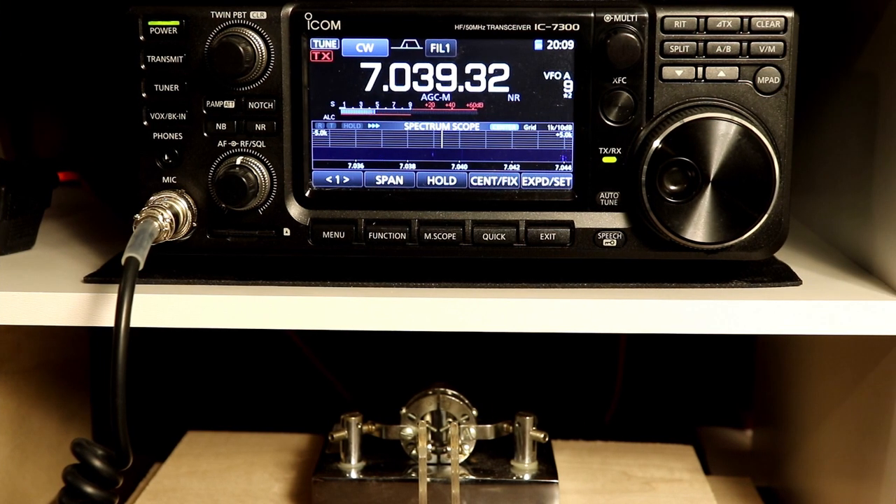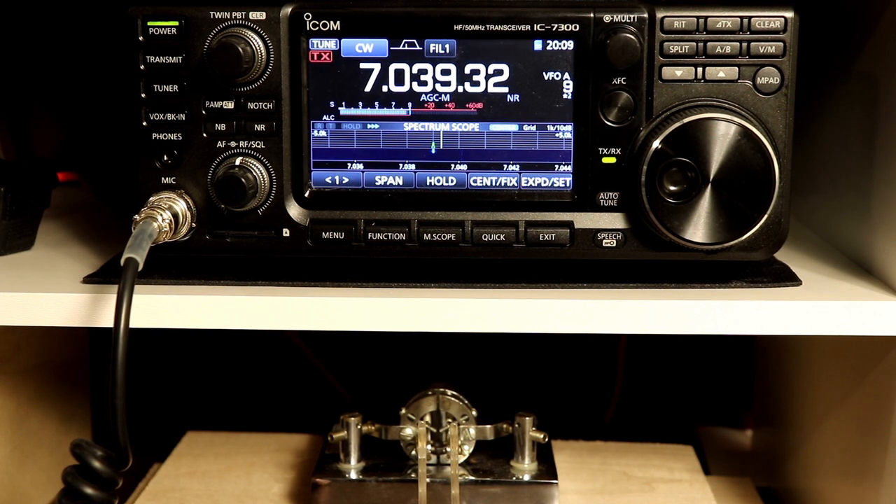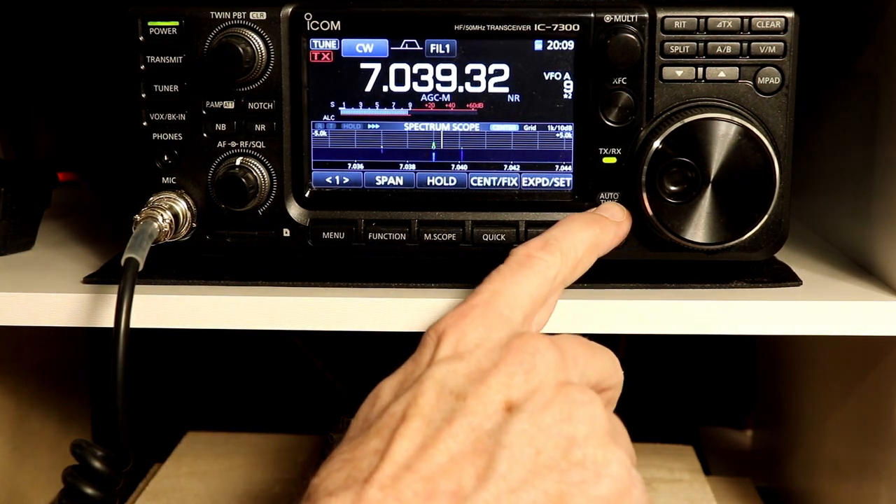There is one more button on the front panel that we need to take a look at. This is a button that does not change its function when you're in CW mode, but it actually only works, or only functions, when you're in CW. And that is this auto-tune button here.